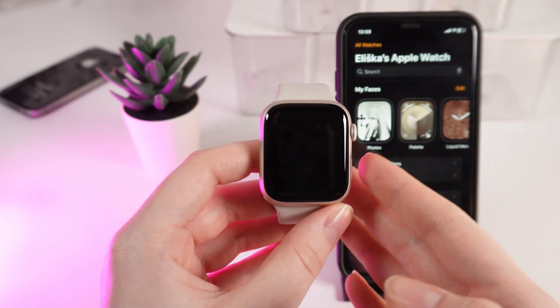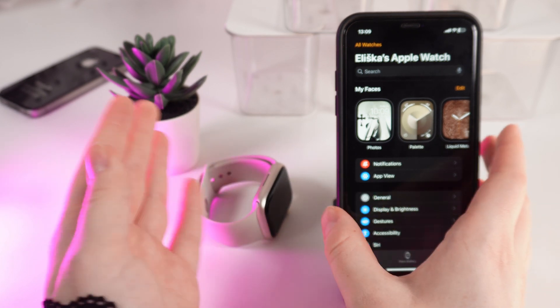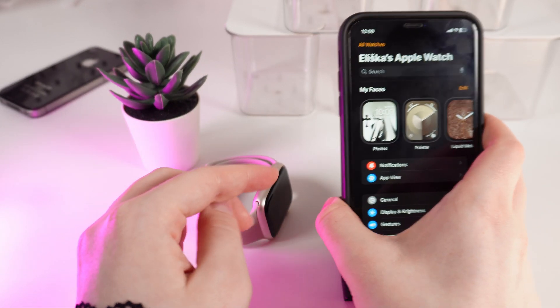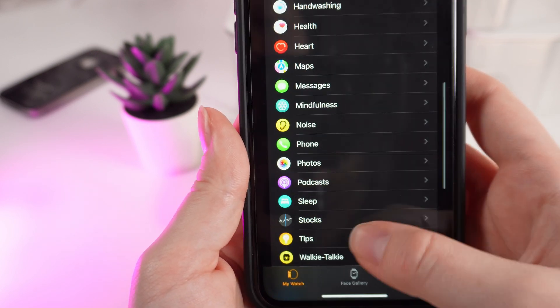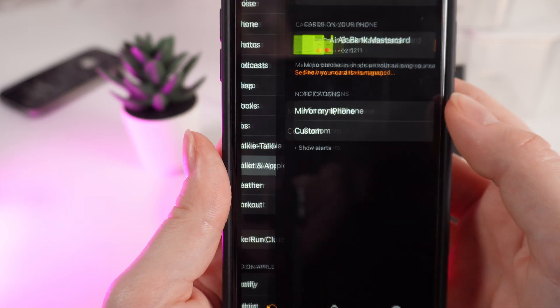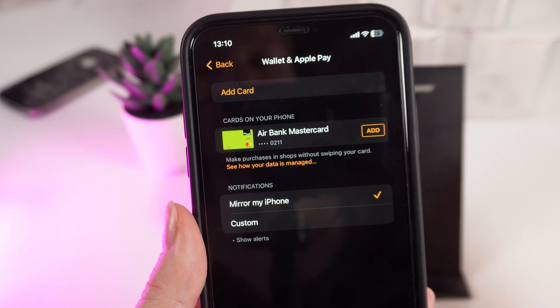Now that you have added your card to Apple Wallet, open the Watch application on your iPhone, which is connected to your watch, and scroll down until you see the tab named Wallet and Apple Pay. Click on it.